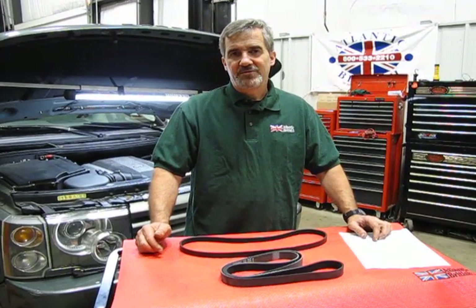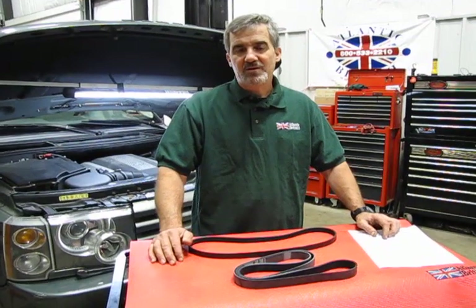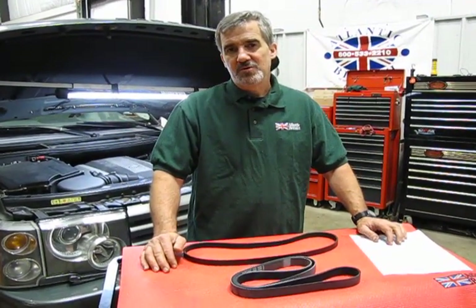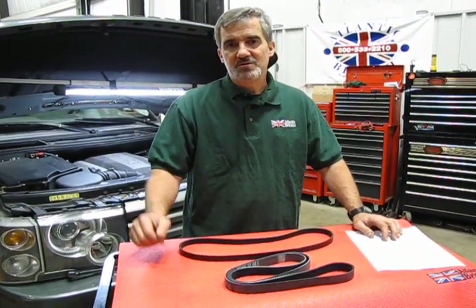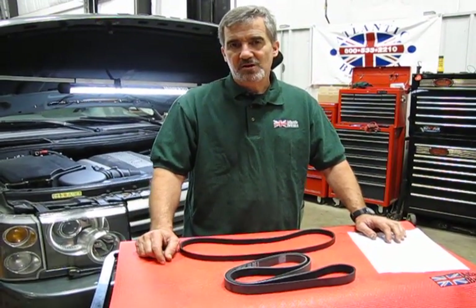Hi, I'm Doug, your tech support representative here at Atlantic British. In this video we're going to touch base on serpentine belt replacement as part of our maintenance and repair academy for your 03 to 05 BMW engine Land Rover full-size, also referred to as the L322.